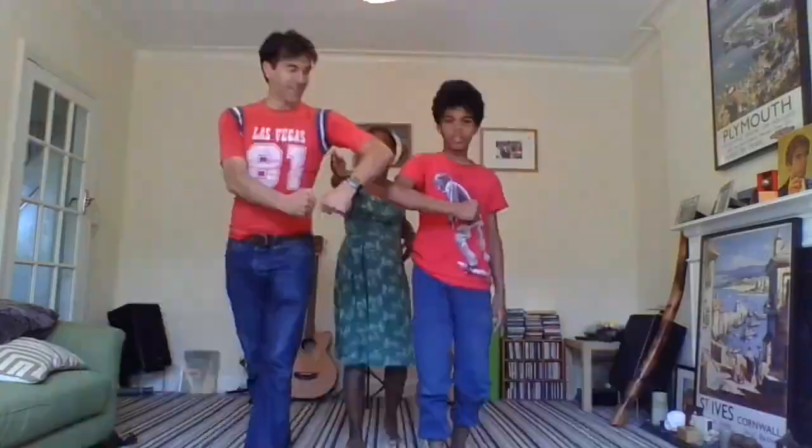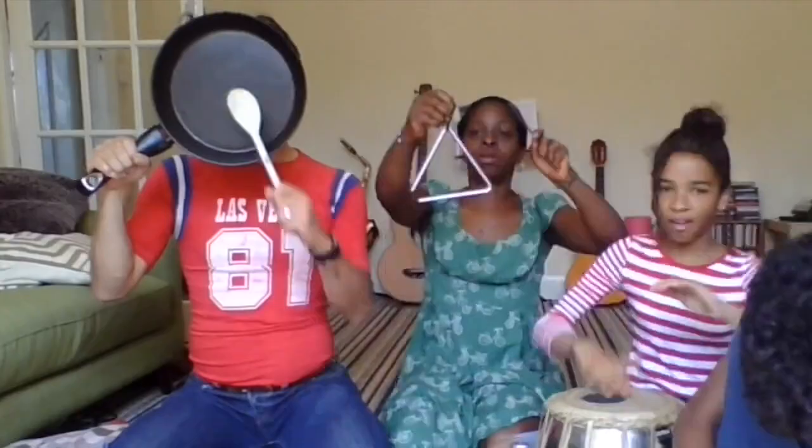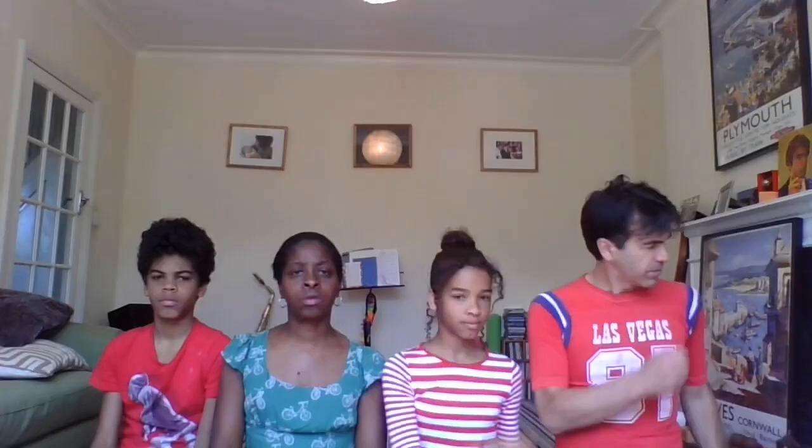Just have fun with these sessions at home with the family and don't worry about how much or how little experience you've had with music-making. There are no mistakes, just a whole world of sound to explore.